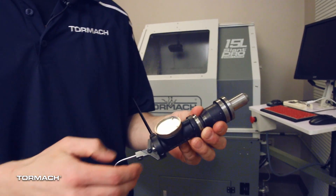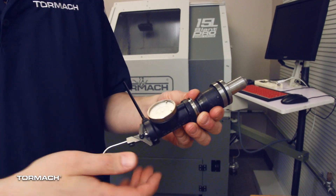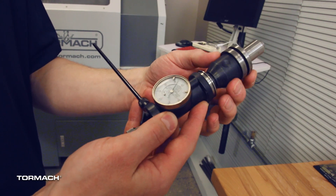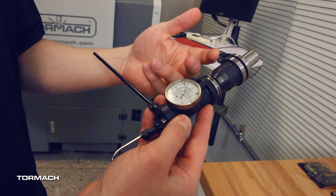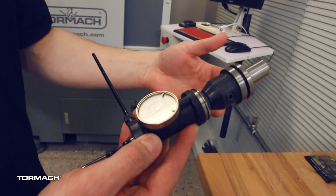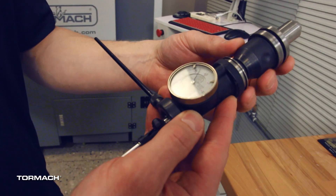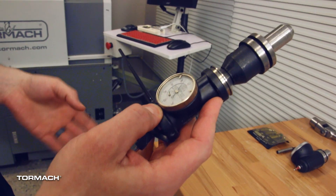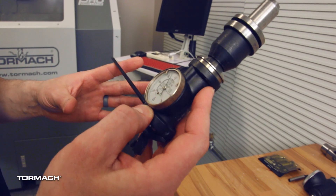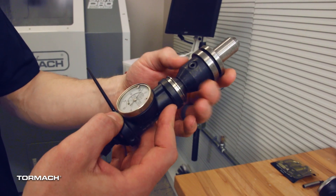This is a coaxial indicator. These are really nice — they're kind of an expensive tool, so not everybody's going to have one in their toolbox. But if you do, they're a very fast way to find center on a bore. When you rotate the tool holder, the body of the indicator stays stationary. This is nice because you can sweep the indicator needle around the bore and always see the gauge face — you don't have to get a mirror out or stick your head behind the machine. You have an anti-rotation stick that you put against the part, or use a magnetic base, and then sweep the tool around to find center.